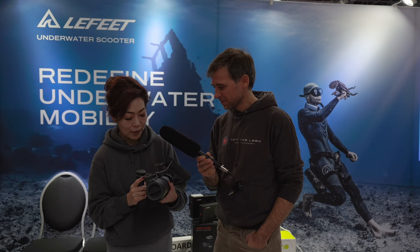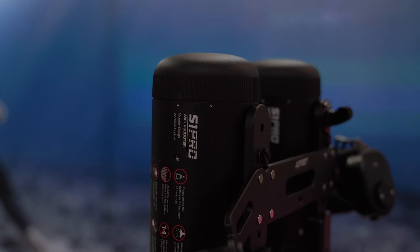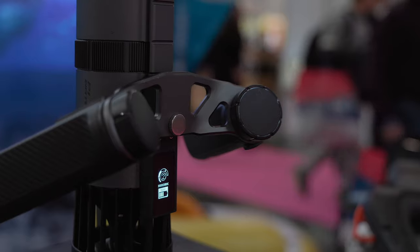Power-wise, if you hold one unit it will be similar to the dual unit of the S1 Pro. We are very excited to launch this new product. We hope to provide the best scooters for divers. That's awesome — I've had the double unit of the S1 and I know how powerful that is. If one of these is as powerful as two of the other ones, I am very excited. And I'm also excited because a double unit of the P1 is being prepared at the Leffitt office and is being shipped to me very soon, so I will be able to test this new scooter for you guys.